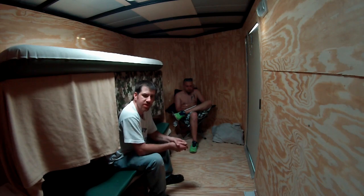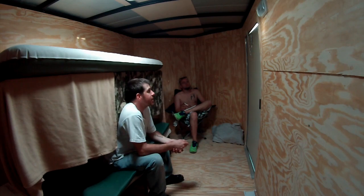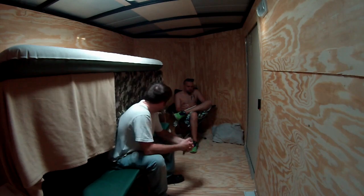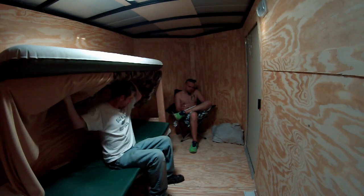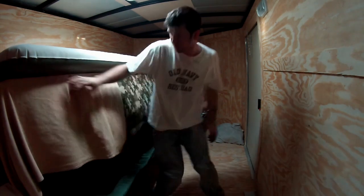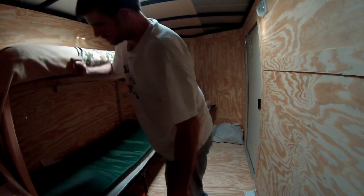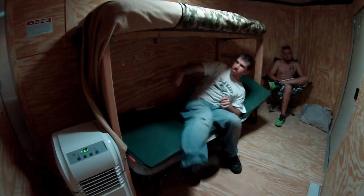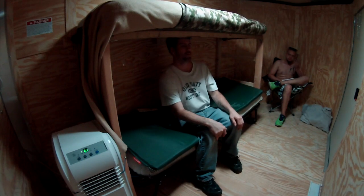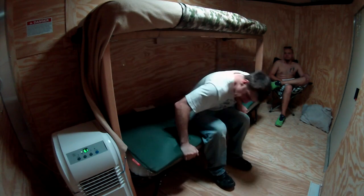We're going to have to load tools and parts and stuff in here to carry down to the job, then when we get there we can unload everything, and then we can live out of it or camp out of it. Anyway, got the beds done. We put the blankets up here — it's basically a curtain to keep the plywood covered. This is how much room we have — tons of room. I can even sort of set up in here.